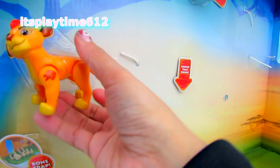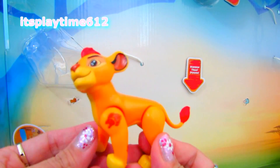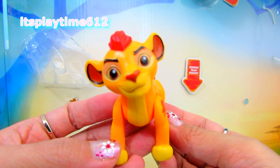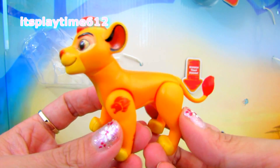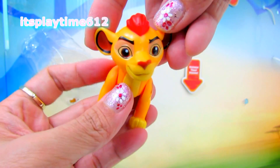This set comes with Kion — here he is! Here is Kion, and he is a poseable figure. I think you can also move his head.